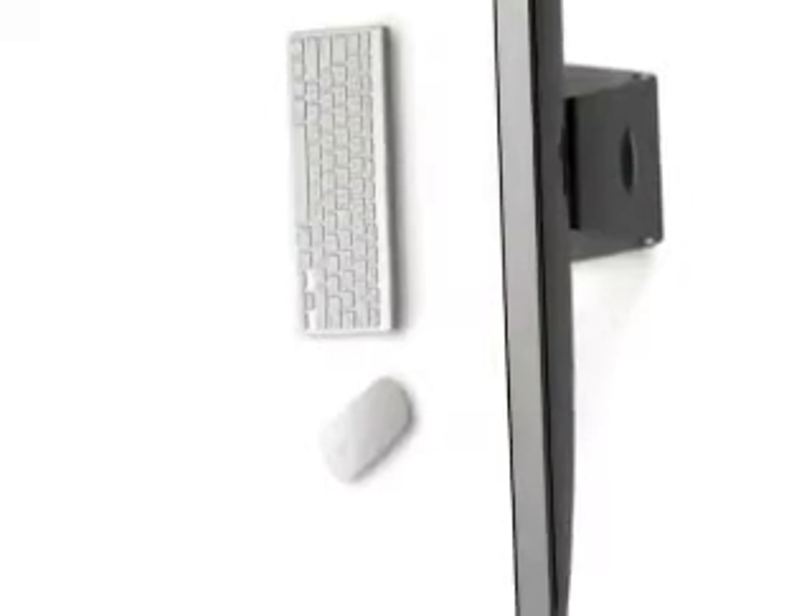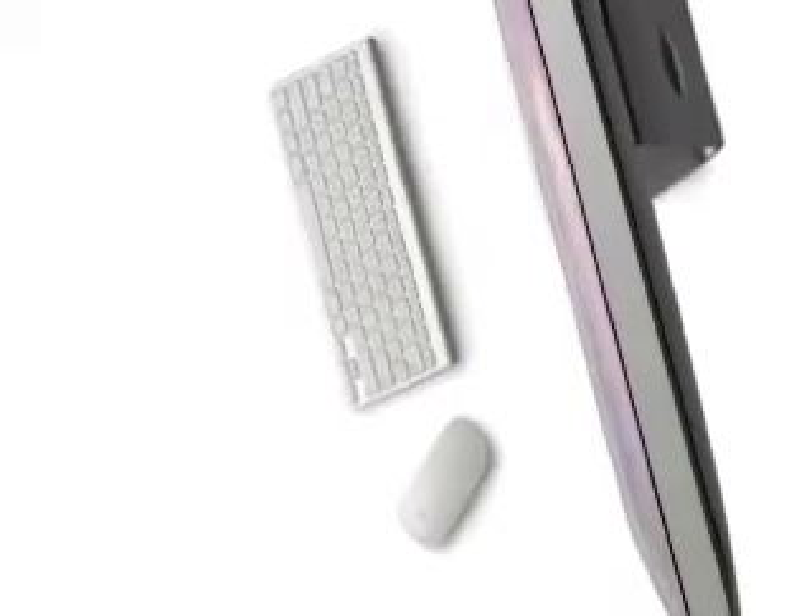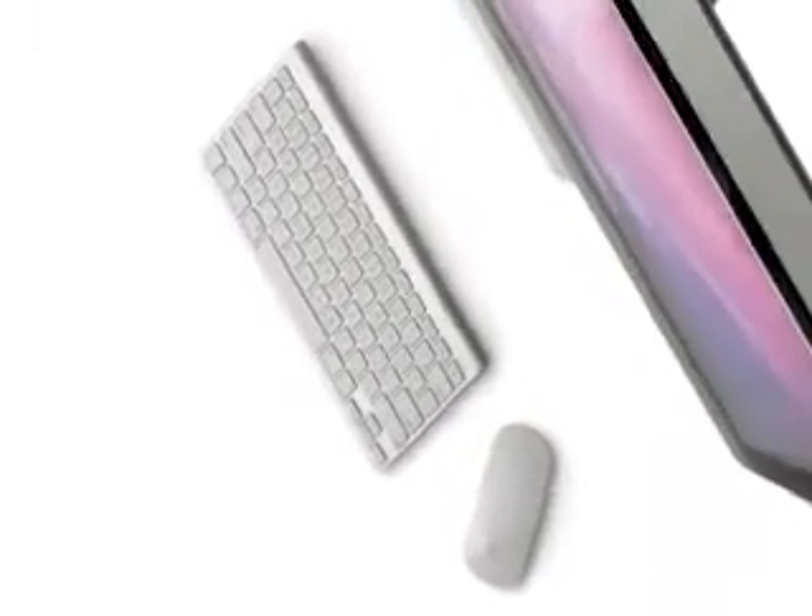Part of the promise of the all-in-one design is simplicity. And of course, it makes sense to offer a wireless keyboard and mouse, and now we're including it as a standard feature of the new iMac.